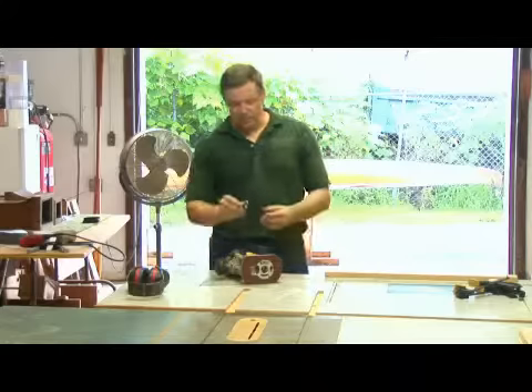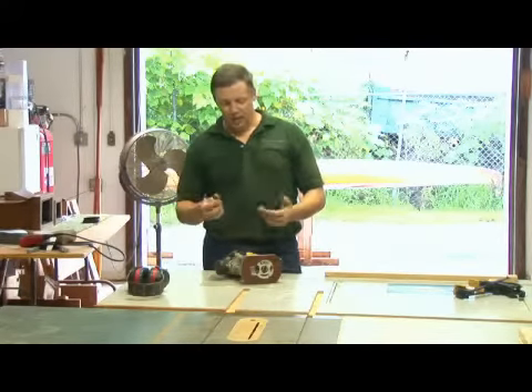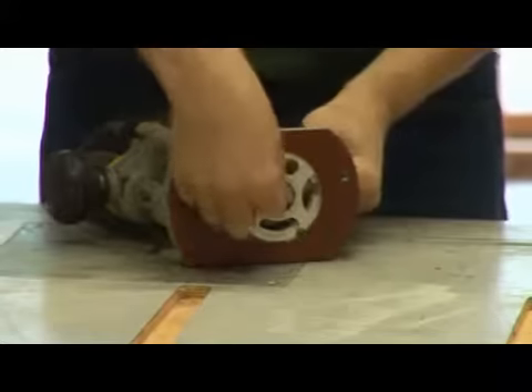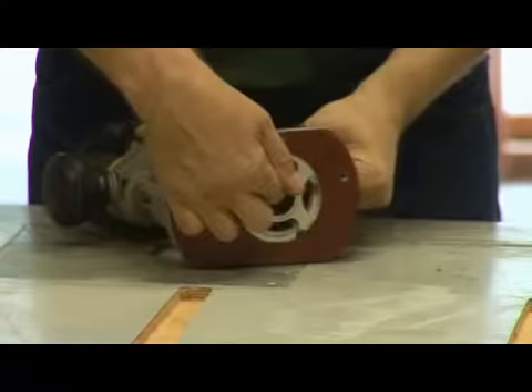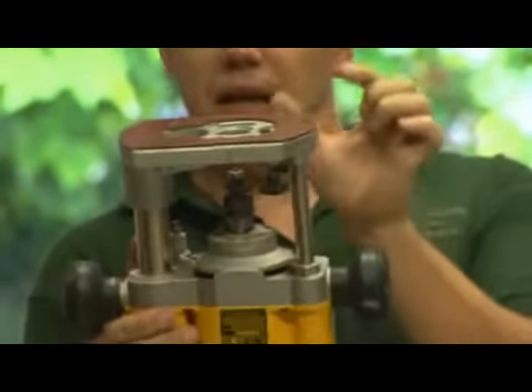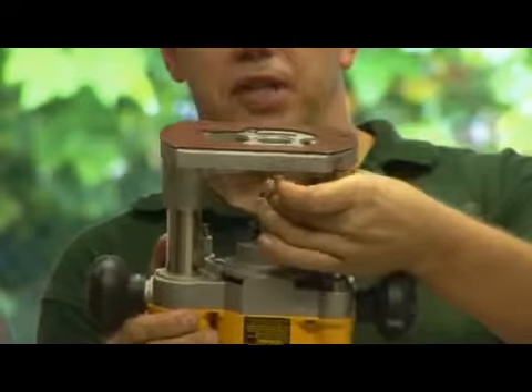First thing we're going to do is select our bit. Here I've got just a simple quarter round or round-over bit, and we're going to install it in our router. What I'm going to do is slide it into my collet. I don't set it all the way down, because if we go all the way down, there's a fair chance that there's some undersized milling right at the tip of that shaft.